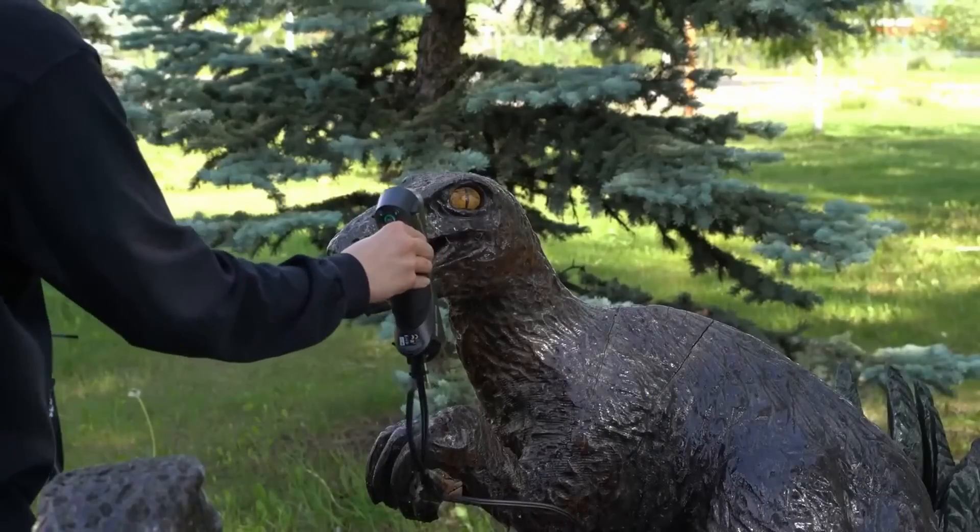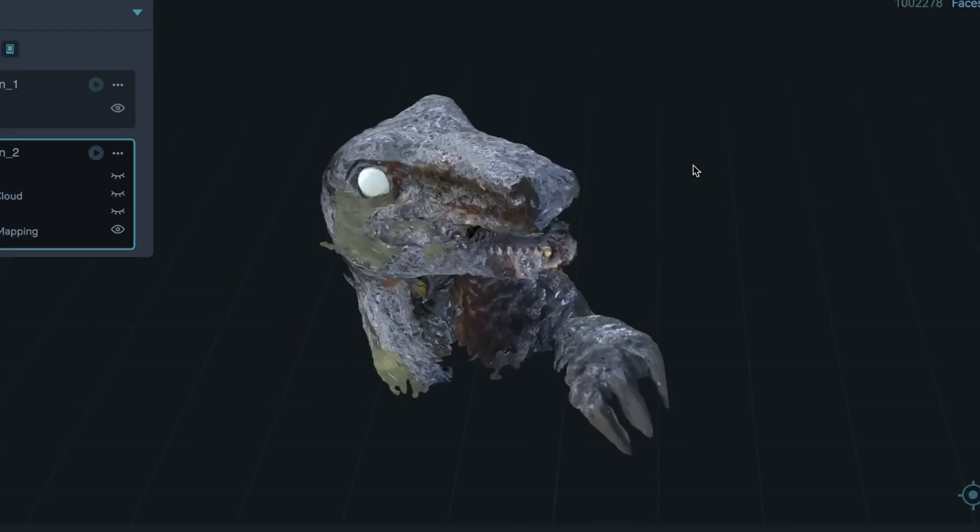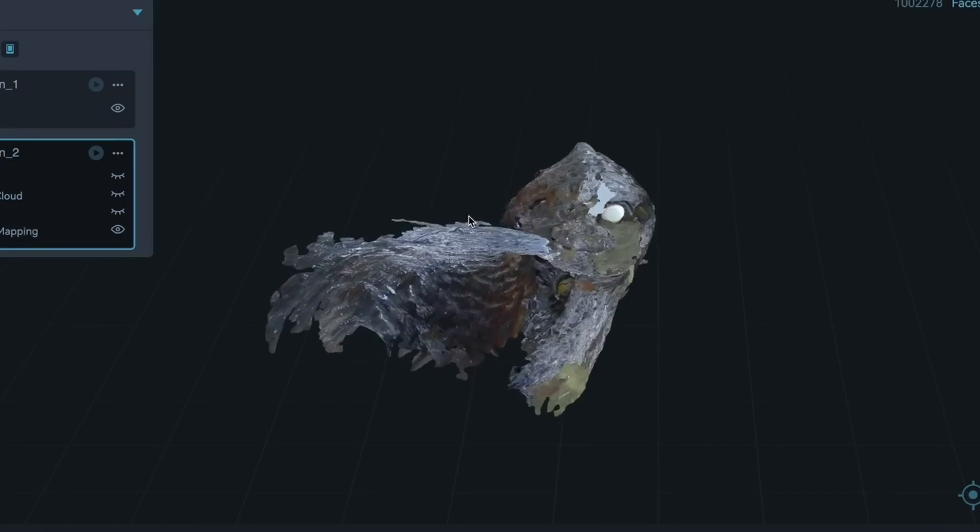In the end, it took between 15 and 20 minutes to scan the entirety of the statue. I saved the project in Creality Scan, packed up, and headed back home.